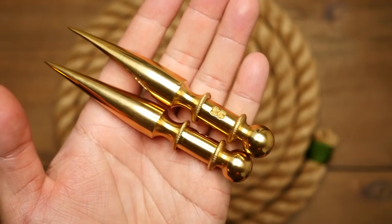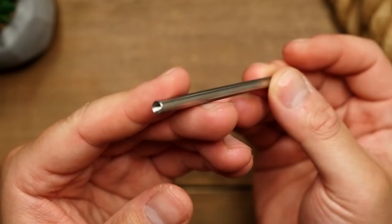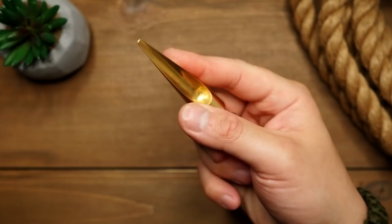First off, I wanted to clarify the difference between these two tools and their uses. I have mistakenly called this tool a fid in the past, which it's not — it's a lacing needle. I learned that incorrect terminology somewhere, and it wasn't until some viewers corrected me that I learned I was mistaken. This tool here is known as a fid, or in this case a Swedish fid. A fid is a tool that is used to make space for a thread or cord to travel through.